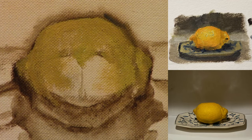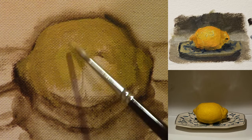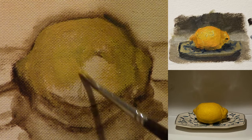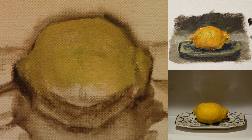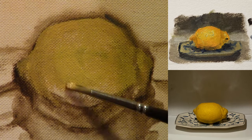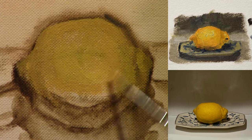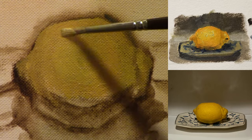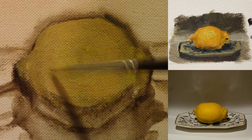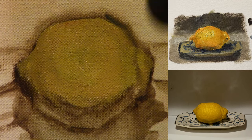Once I get these main forms down — the edges turning into the light-most facing plane, and then the light-most facing plane turning into the terminator and the shadow side — then I can start adding in the surface detail. I consider highlights a part of the surface detail, but I'll usually put those in first because the highlights are the brightest part of the object, so I want to make sure I get those in to check if all my values are working.